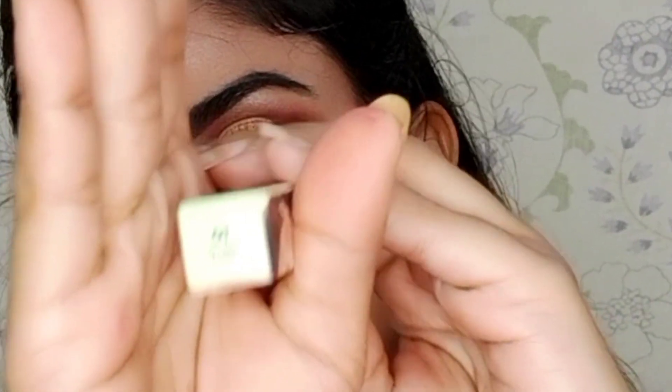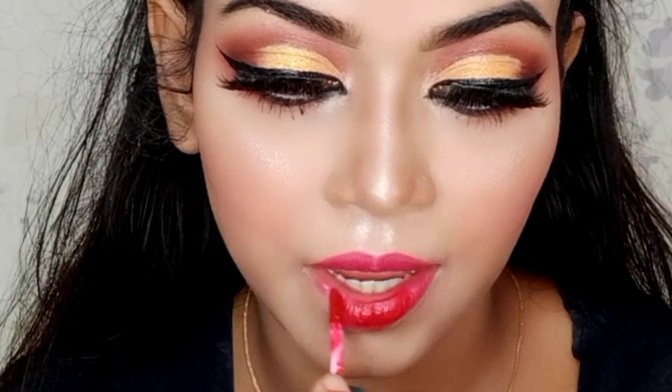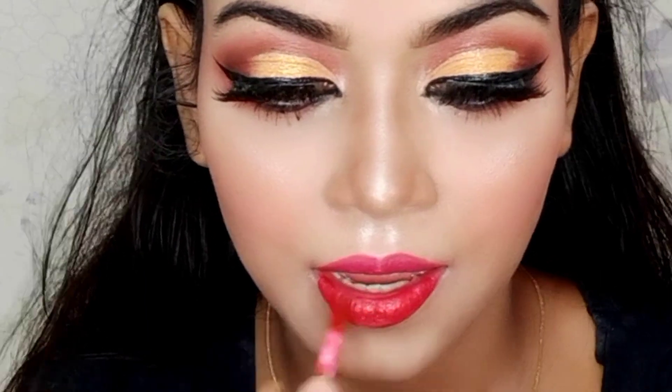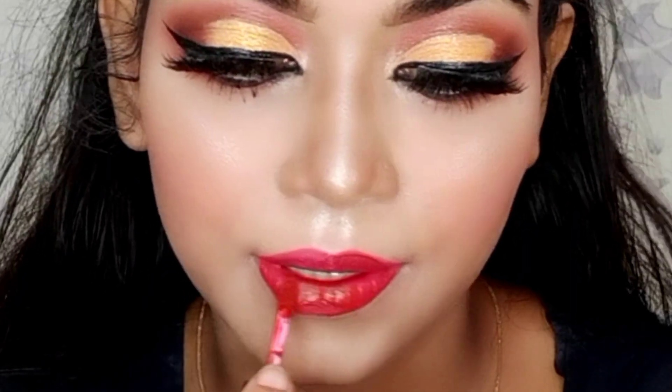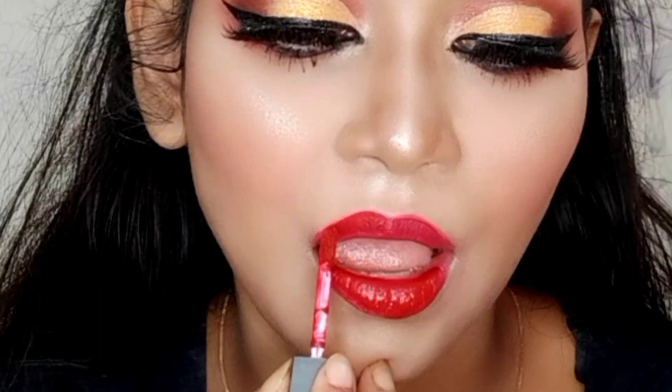Then I applied the liquid lipstick. This is Smudge Me Not liquid lipstick in shade 01 Brazen-Razen. First, I applied it to my lower lips, then I applied the middle line, and then I applied lipstick on both sides evenly.